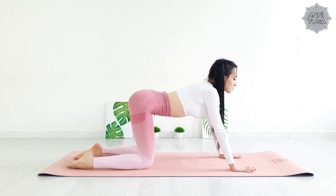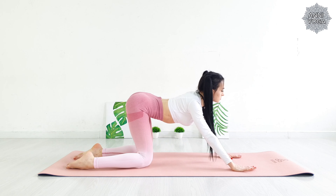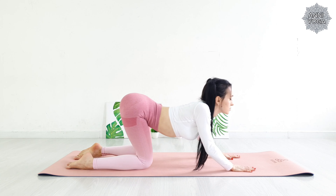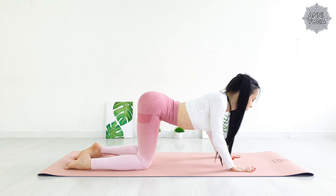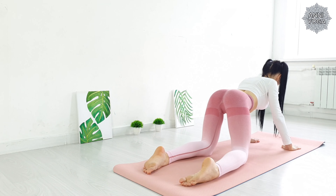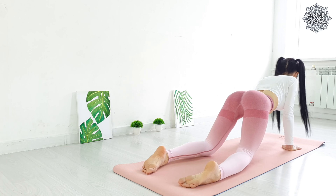Now the back is neutral. Let's do some circular movements. Start to the right, then forward, left and back. Do it at your own pace. Combine the movement with the breath.